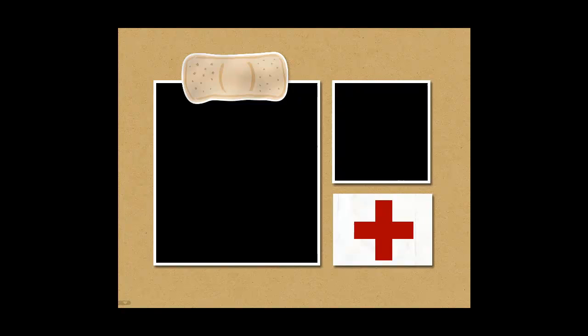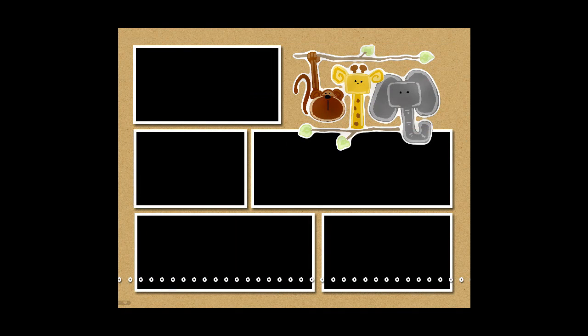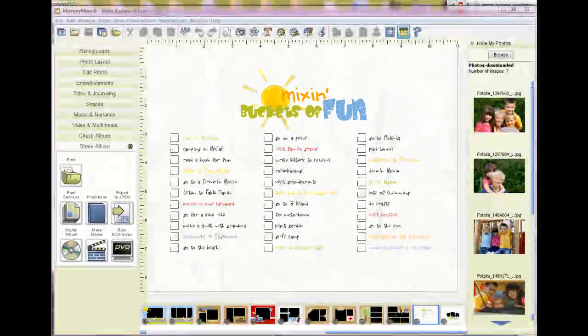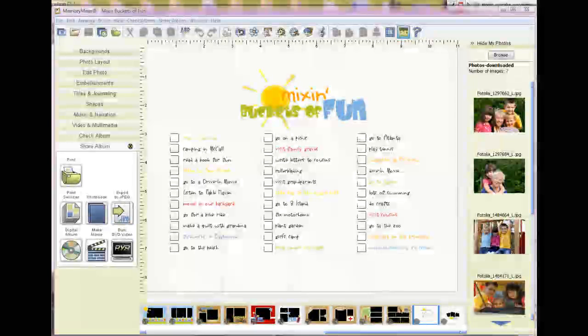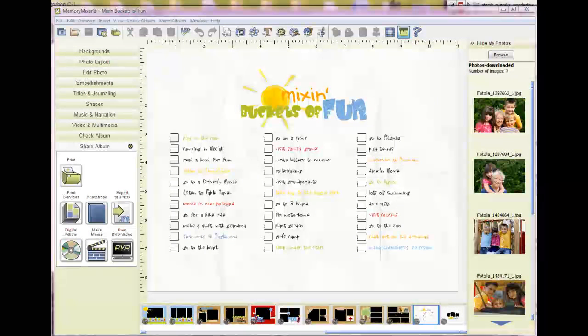Of course, there are some owies that come along with summer. I added our summer bucket list to the quick mix layout, so you'll want to go in and personalize it to the things you have on your list. Then, once you have your book printed, you can go ahead and make your check marks, or add them before. We hope you have lots of fun mixing this summer — look forward to seeing you around.